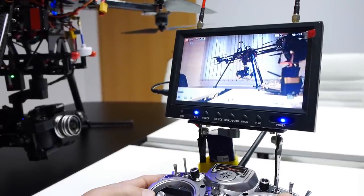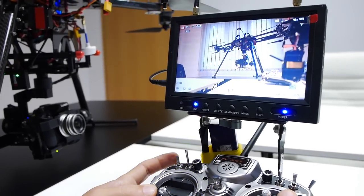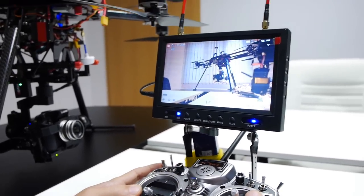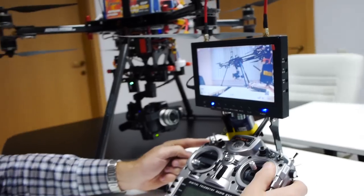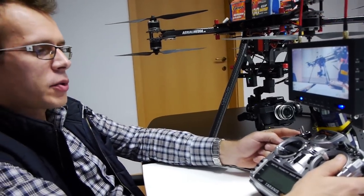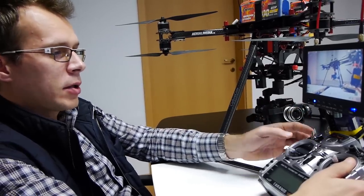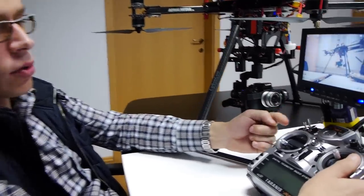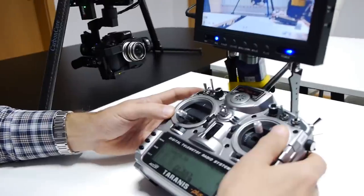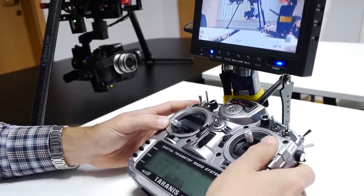Another function which I am unable to show you right now is the time lapse function. This here is a three-position switch. When you use the second position it will trigger the shutter one time. When you switch to the third position it will start a time lapse, but we will show that in a separate video.